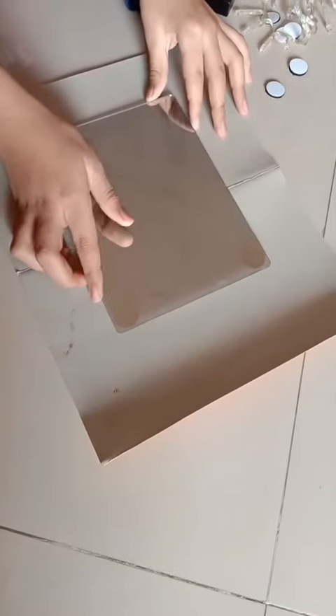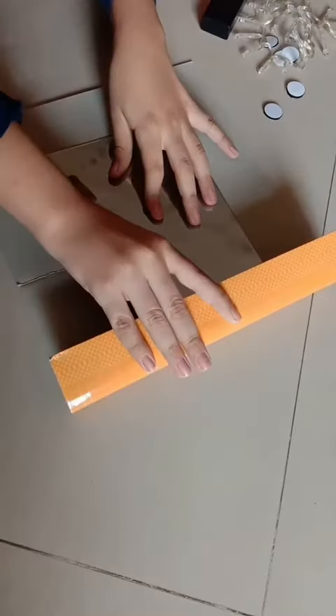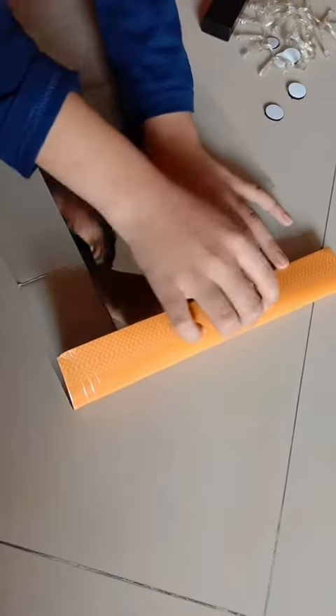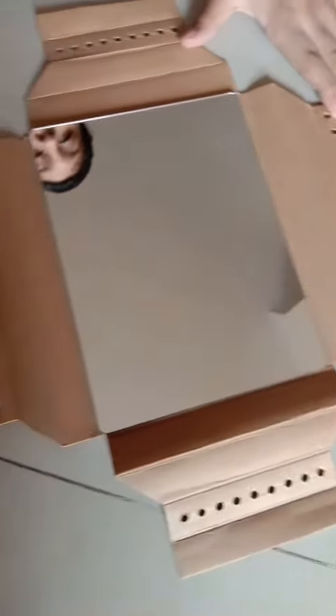Paste the double-sided mirror, fold it, and make a few holes over here. After making holes, it will look like this.